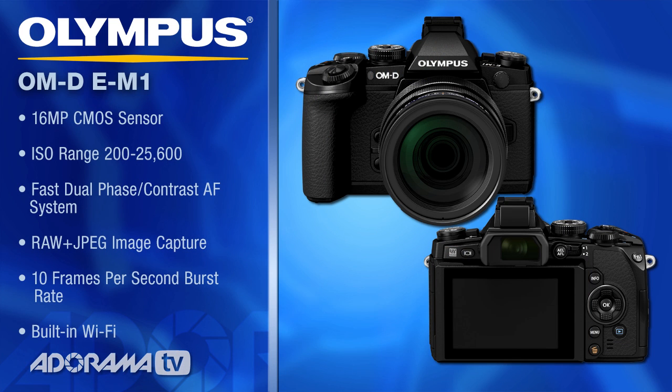The E-M1 has a brand new sensor in it. It's a 16 megapixel sensor with an ISO range of 200 to 25,600. So you've got lots of range to play with in any kind of lighting situation.